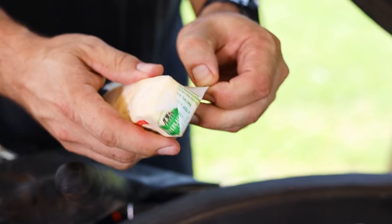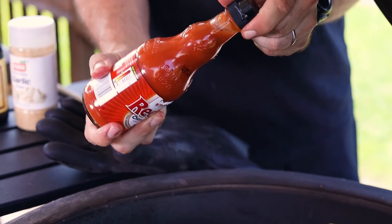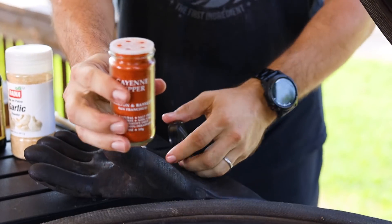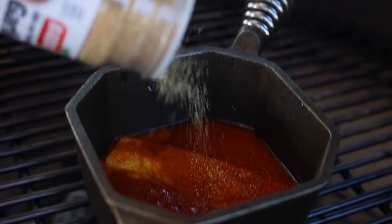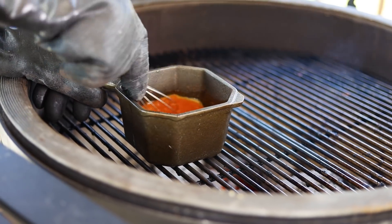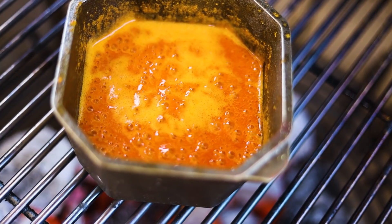To make the buffalo sauce, combine all the ingredients in a pot and bring to a light simmer. I posted a full list of ingredients and instructions below. To keep the wings and the skin as crispy as possible, only toss them in the sauce right before serving.